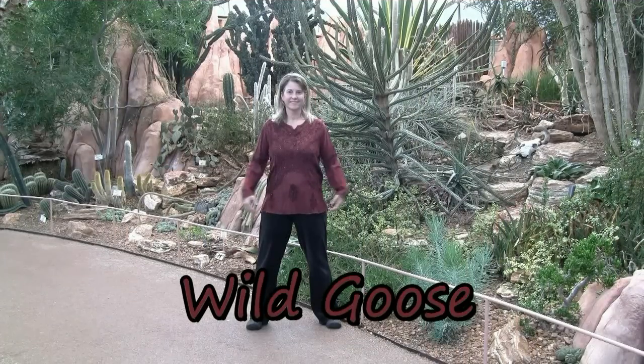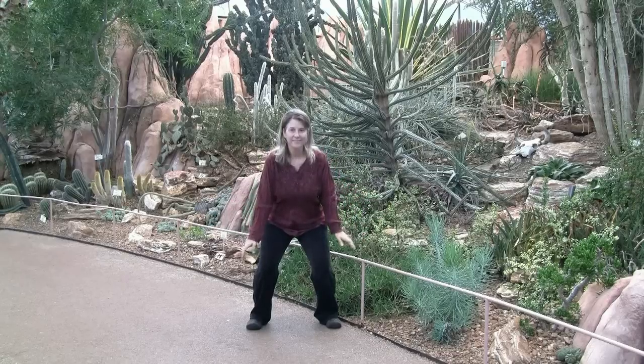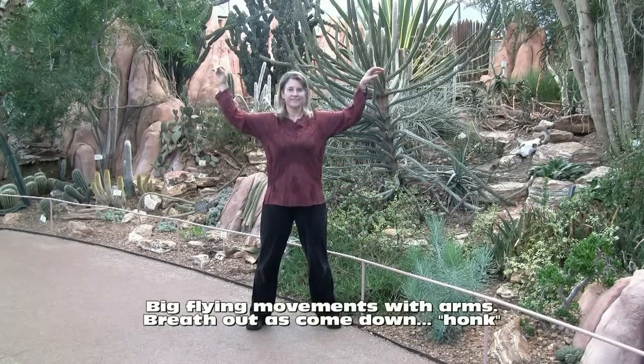Wild goose. Fly like a goose in the sky with big flowing arm movements.